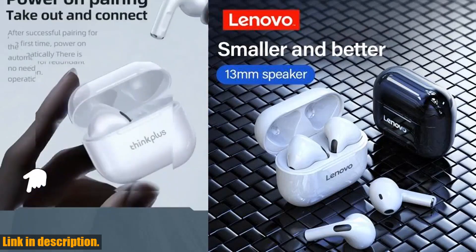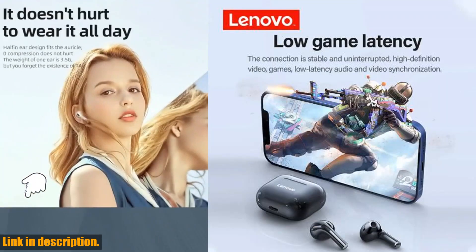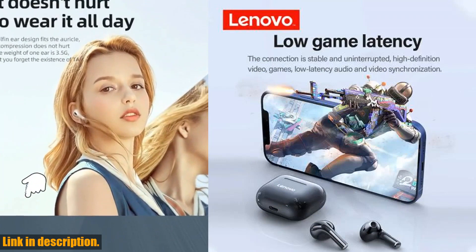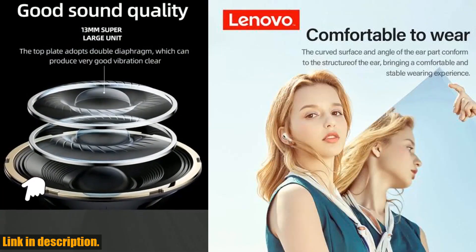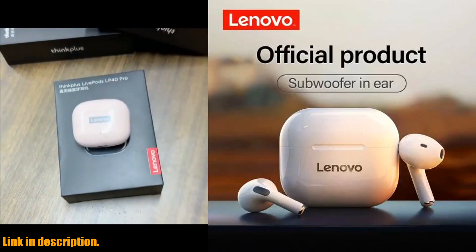Trust me, once you try these headphones, you'll wonder how you ever lived without them. Thanks for watching, and don't forget to hit that like button if you enjoyed this review. And as always, stay tuned for more tech content coming your way. See you in the next video.